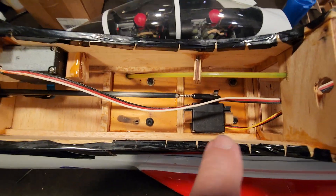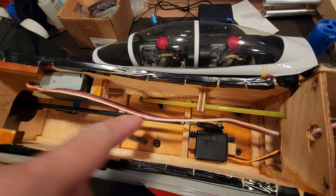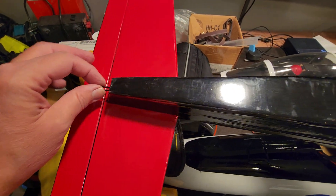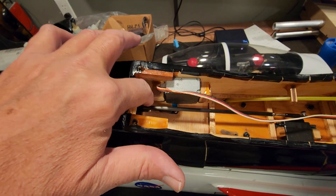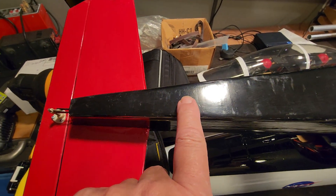I'll show the elevator servo first - I've got a carbon rod with a direct link to keep any slop and play out. And then the same way the rudder's got a carbon rod that goes to about right here.